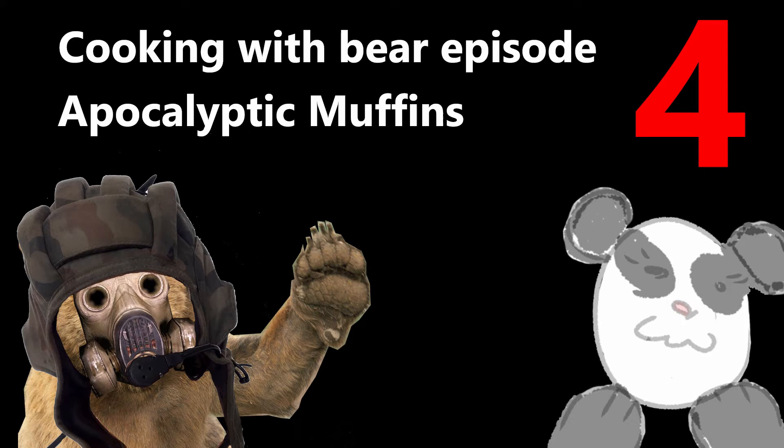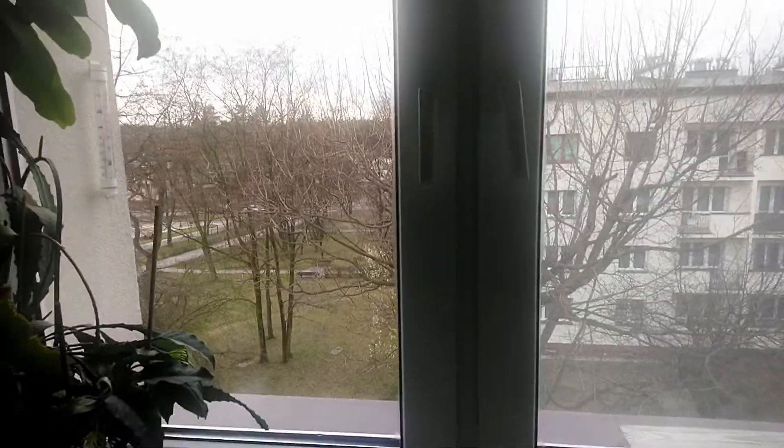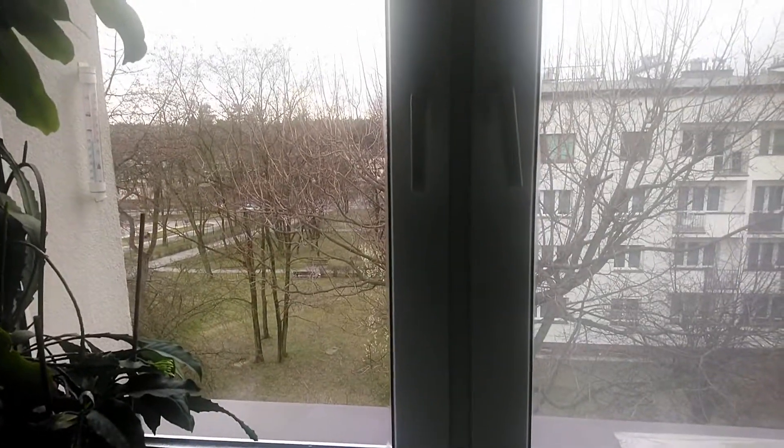Greetings and welcome to yet another episode of Cooking with Bear, episode number 4. As you may or may not know, the apocalypse has probably started. As for that, I decided to stay home and make muffins.